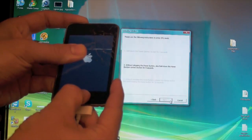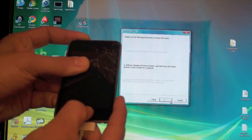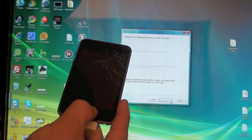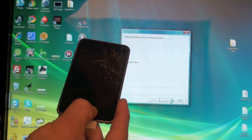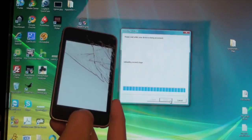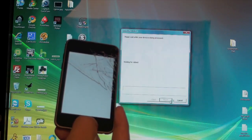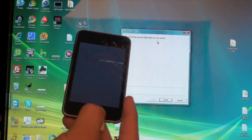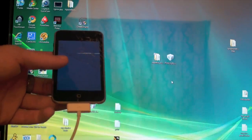Now we're holding both buttons. Release the power button and keep holding the home button — that's about it. Just give it a second. Keep holding it in. Now we are waiting for the reboot, and there you go — it should say done and it says the rest of the process will take place on your device. You can go ahead and release the home button now. Hit finish and just give it a minute.